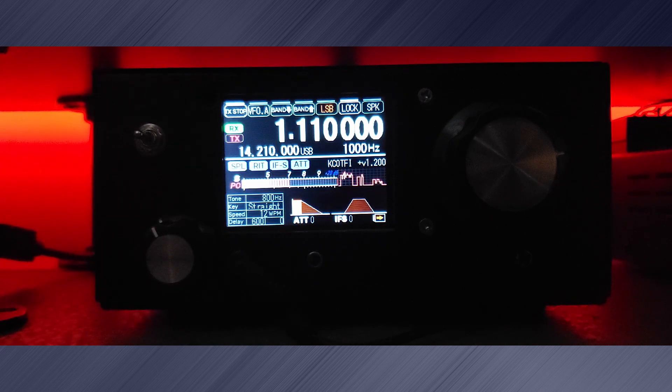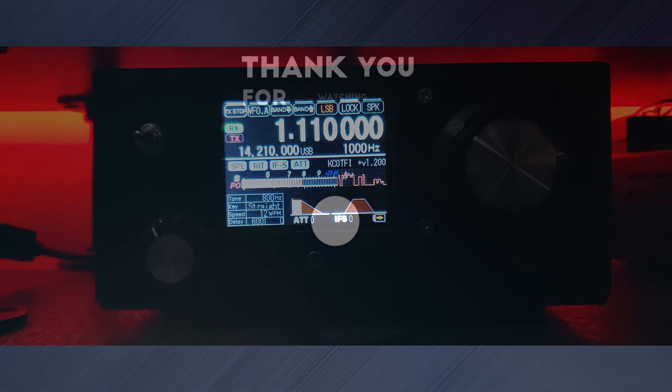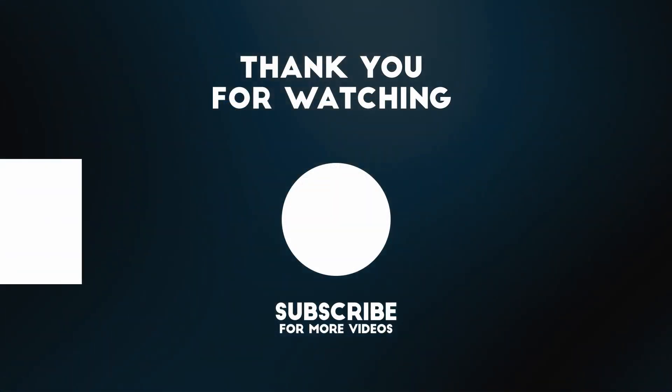Now with the AGC installed, I get no more sudden bursts from overpowered stations. Don't forget to subscribe and thanks for watching.